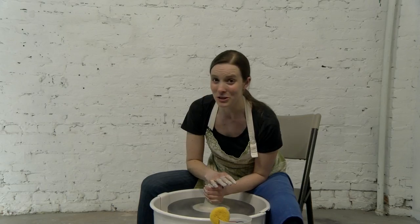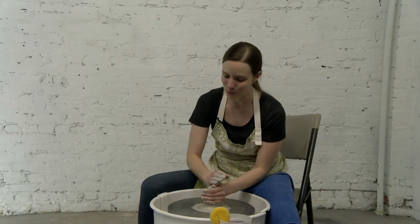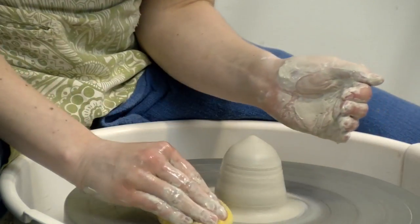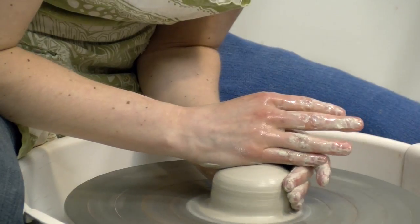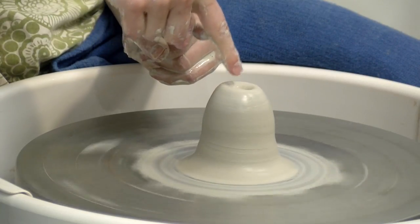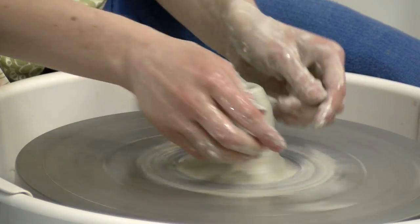If that happens, I usually just encourage my students to start over. Sometimes they will try to just shove it back down, and I've found that you are going to get air bubbles and actually a much bigger mess than you had before. So I am pushing it down again into the dome, keeping my wheel head clean so I can see what is going on.